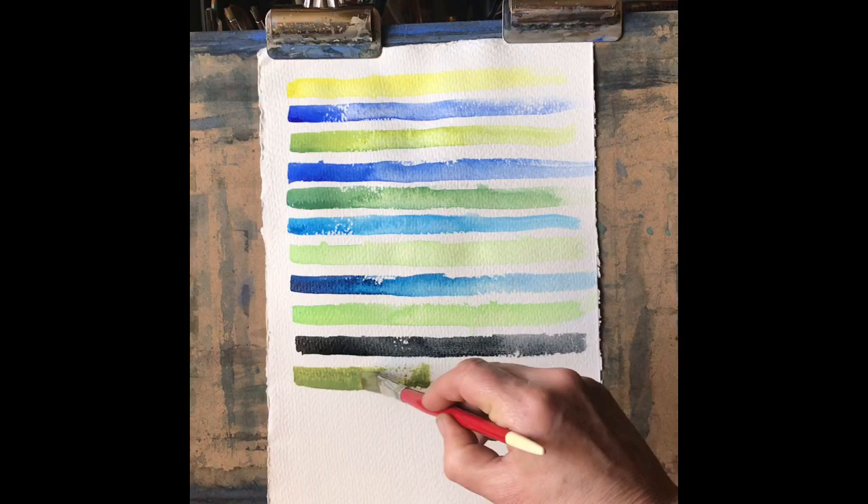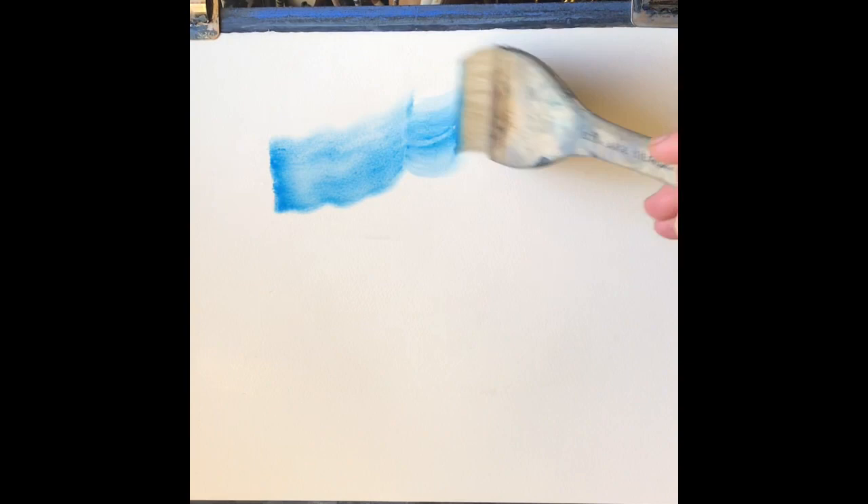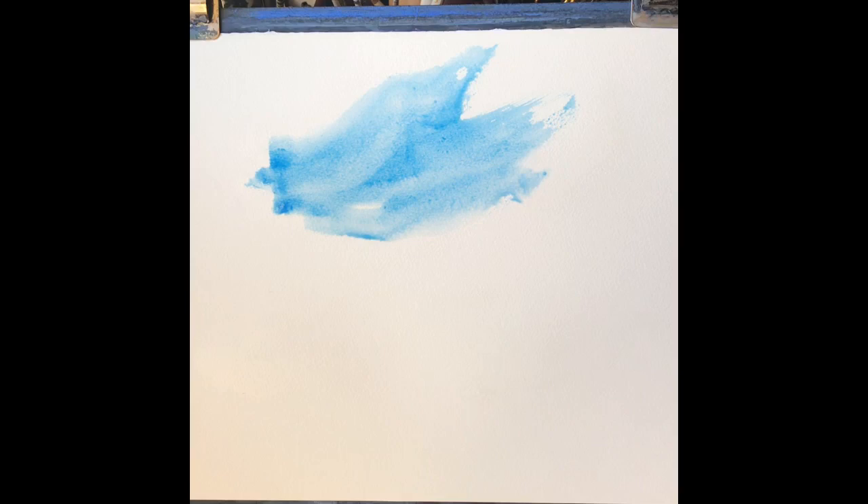Now finally I'm going to use Payne's grey. Payne's grey is actually one of my favourite mixing colours. It's pretty close to black but with the lemon yellow it makes a lovely earthy colour.